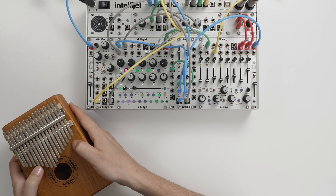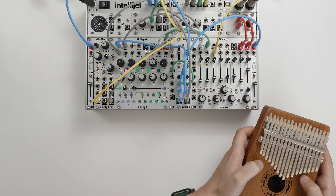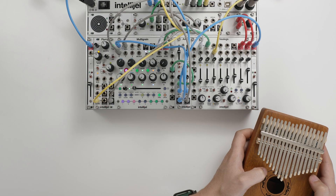So that's MEMS Mic, our 2HP microphone that lets you incorporate sounds from the outside world into your patching. Capture, experiment and have fun. For more information, check out MEMS Mic on our website linked below.